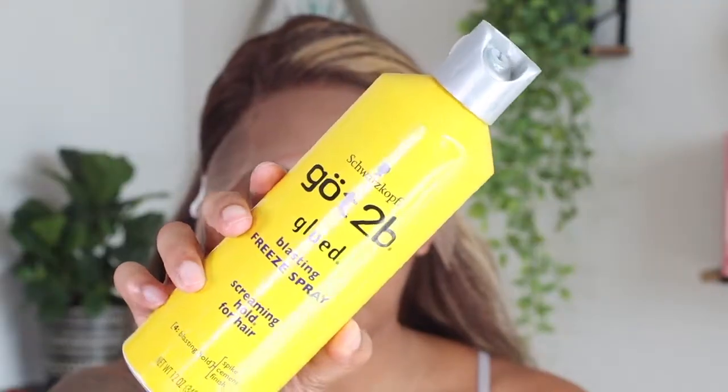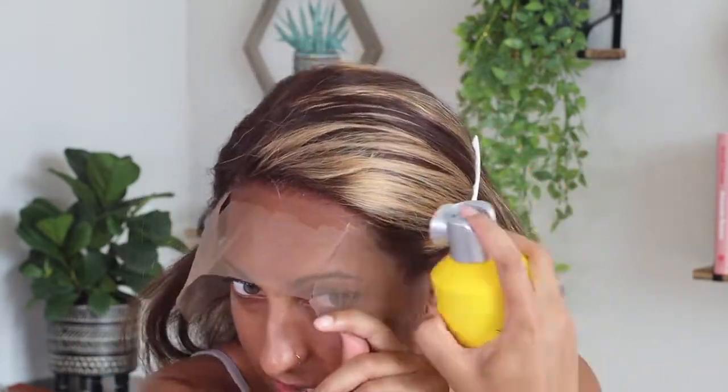I'm going to use my Got2b Glue Free spray to adhere this wig down since I know I'll be taking it off at the end of the day. I did a poll on my YouTube community tab asking you guys what made you subscribe to my channel — the options were wigs, beauty, fashion, lifestyle vlogs, or makeup, or 'I'll watch it all.' A majority voted for wigs or 'I watch it all,' which really warmed my heart. I just felt like I needed to do something different or I was going to explode.